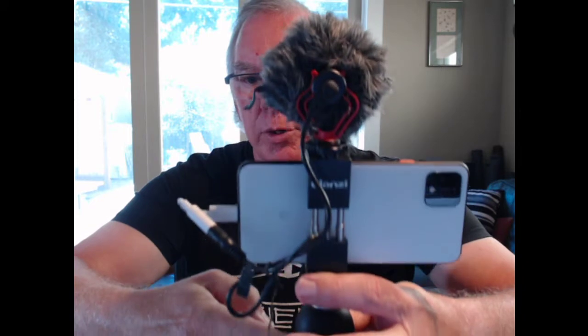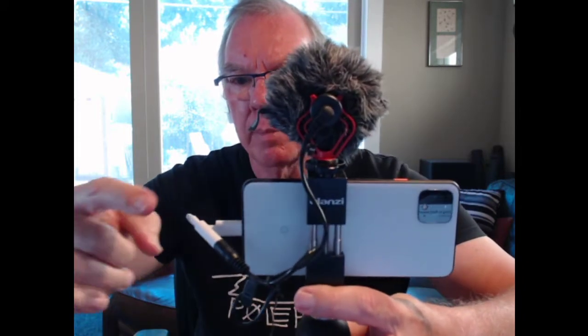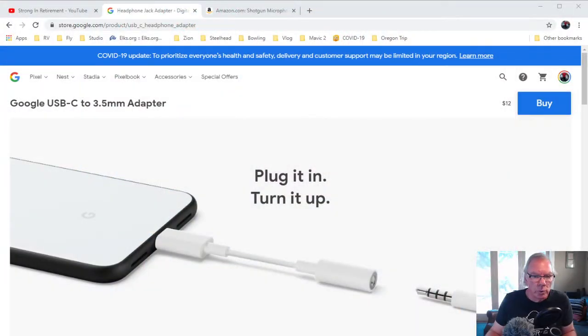I needed a microphone, so I saw this Boya microphone and went ahead and ordered that from Amazon. A key part of the setup — here's my rig — is this white cable here. This adapter is important in reaching success and enabling an external microphone on your Pixel 4 XL. I went to the Google Store, twelve bucks, and about seven days later it was on my doorstep, so that was pretty easy and straightforward.